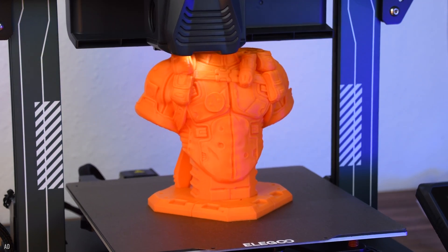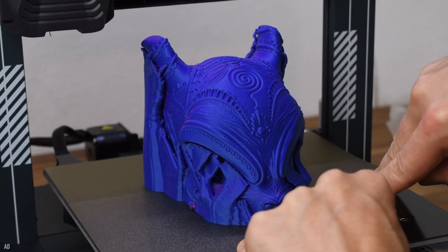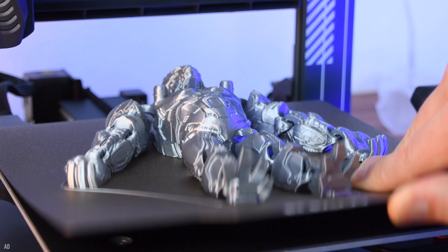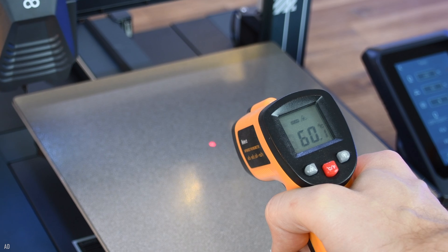The print bed is made of a flexible spring steel and is supported on a magnetic print plate. This allows you to flex it after printing and release your objects from it very easily. The Neptune 4 Pro also gives you the option to heat only the center of the print bed to save energy.